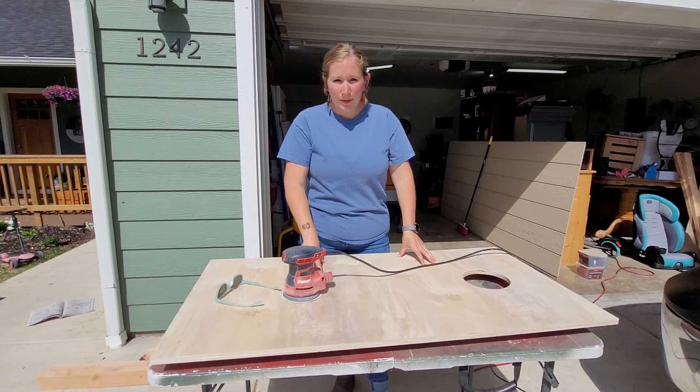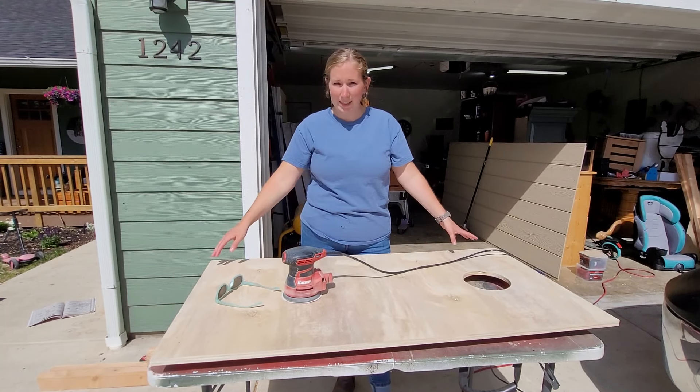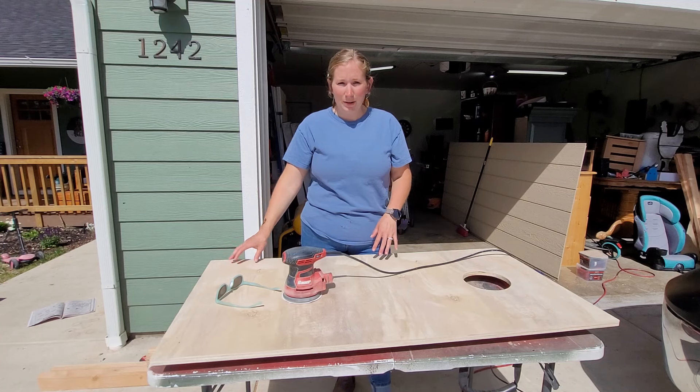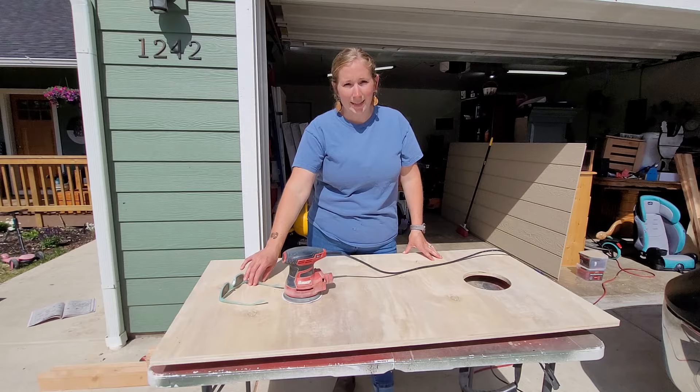Before we put the frame on the cornhole boards we are going to give it a good sanding. We want all the edges nice and clean and we don't want any of the tear out to show, so go around and sand.